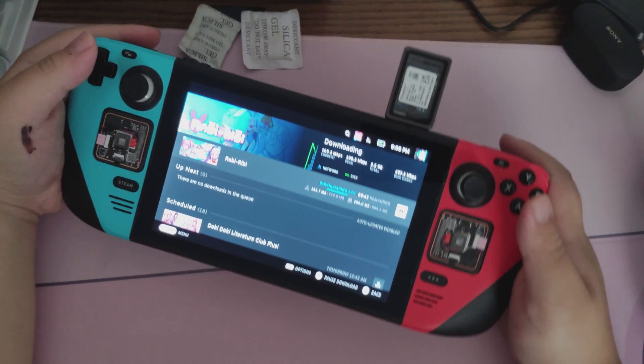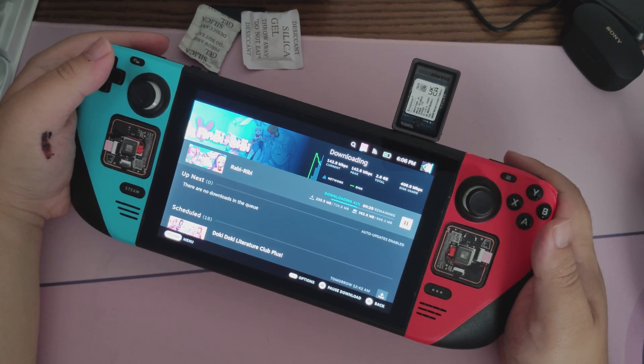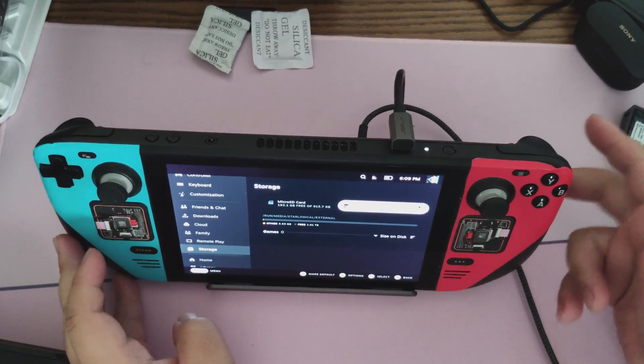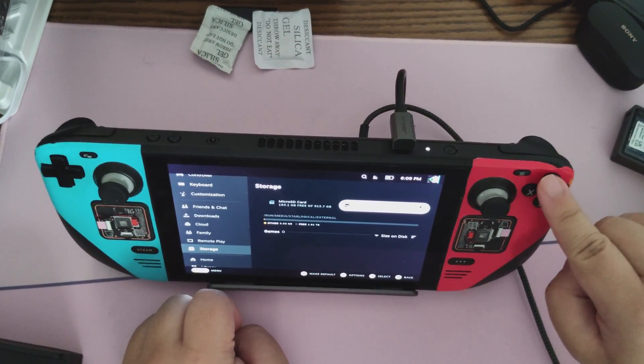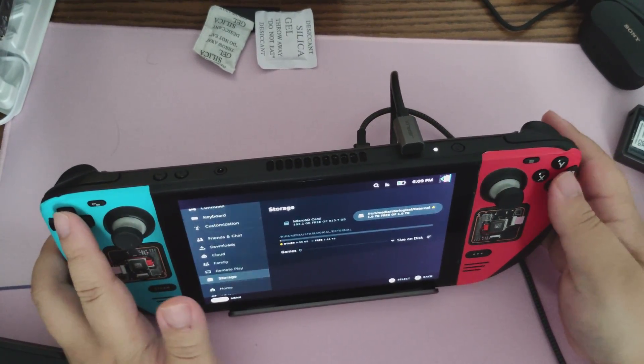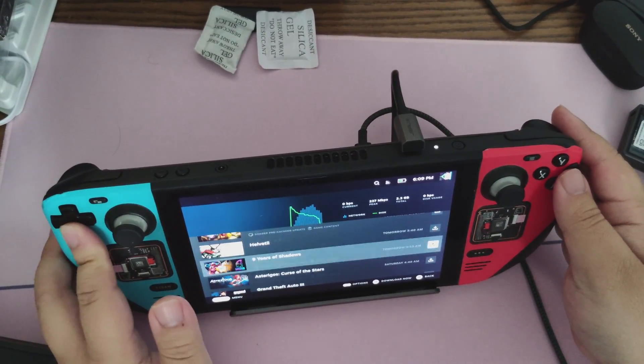There are also docks with microSD card slots now, so check those out. I can now live out the ultimate fantasy of having a 5TB Steam Deck — 2TB inside my deck, a 1TB microSD card, and an external 2TB SSD built into my dock.